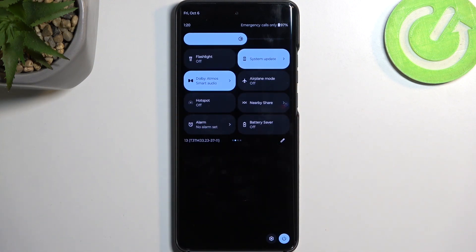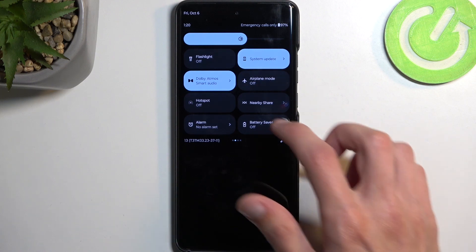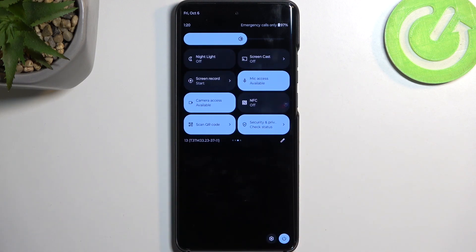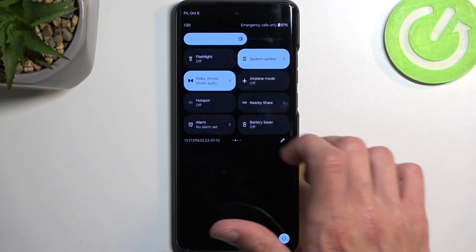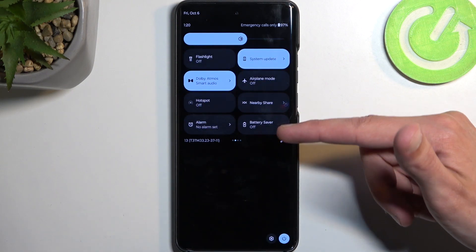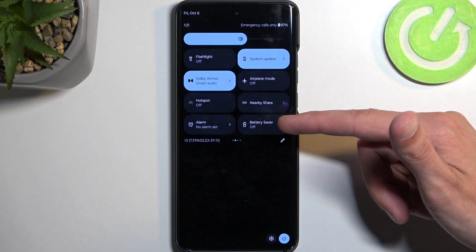If it's not on the first page, you can swipe to the left to the second page, third, and fourth. There we go — it wasn't on the second page. Here it's called Battery Saver.